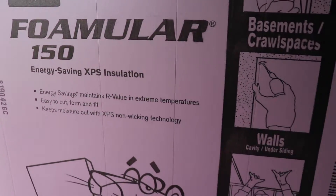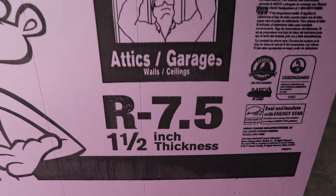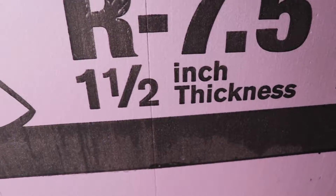I bought some inch and a half foam board and I'm going to lay that between the supports and the bottom of the Jon boat. After I do that, I'm going to run over to Tractor Supply and grab either a half inch or three quarter inch rubber mat, and put that mat down on top of the insulation.